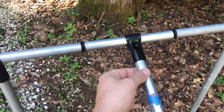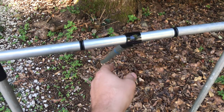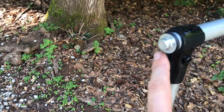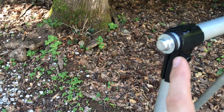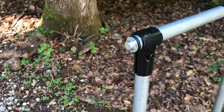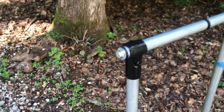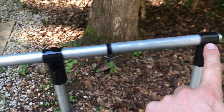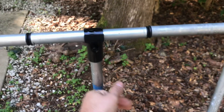That allows this center pipe to move, rotate around the rod. The rod's in here — you can't quite see it — but we use these hardware end caps that just snap on, push on, to secure the rod. Imagine the rod is running all the way through, and then the center pivots around it.